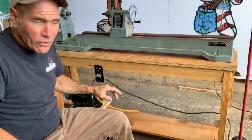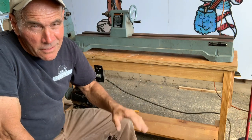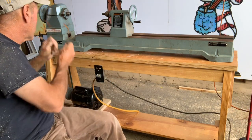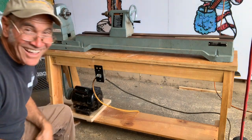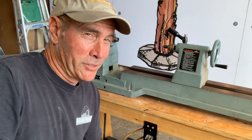I want you to know this is totally unrehearsed — I've never done this before, never turned the lathe on. It's all plugged in and ready to go. I'm gonna flip the switch and hopefully it's gonna work. If I messed up, things could fly everywhere — here we go! Pretty cool, huh? Now all I need is an expert wood turner to do a really cool demonstration for us.